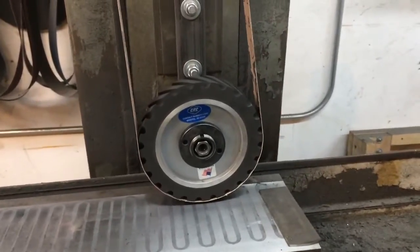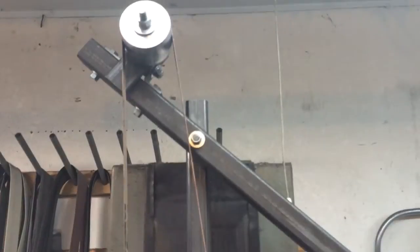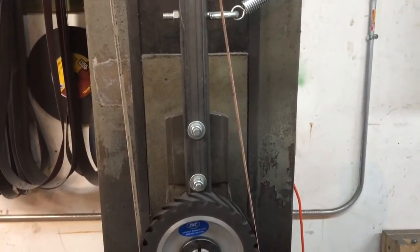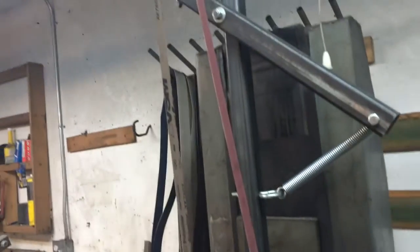I want to do a quick overview of my surface grinder conversion from a stone wheel to a 1x72 inch belt. I tried to keep this as basic and as simple as possible, and I think I succeeded — I don't think I could have made it much more simple. I also tried not to get too crazy on cost.